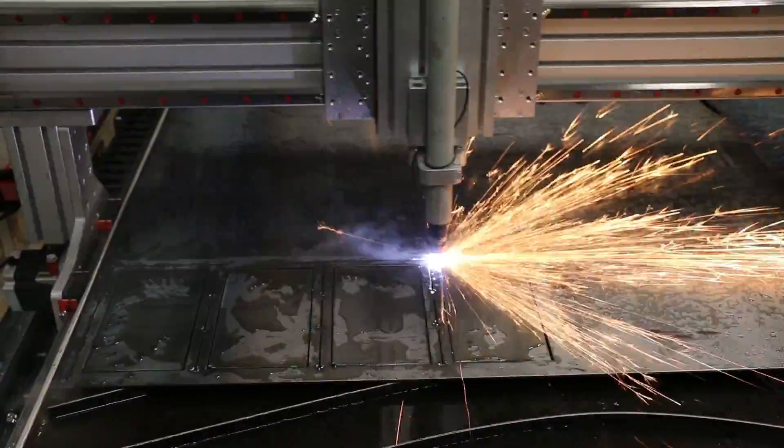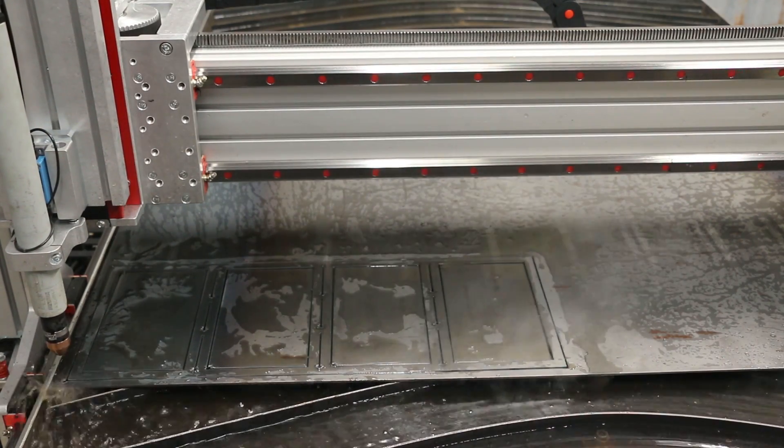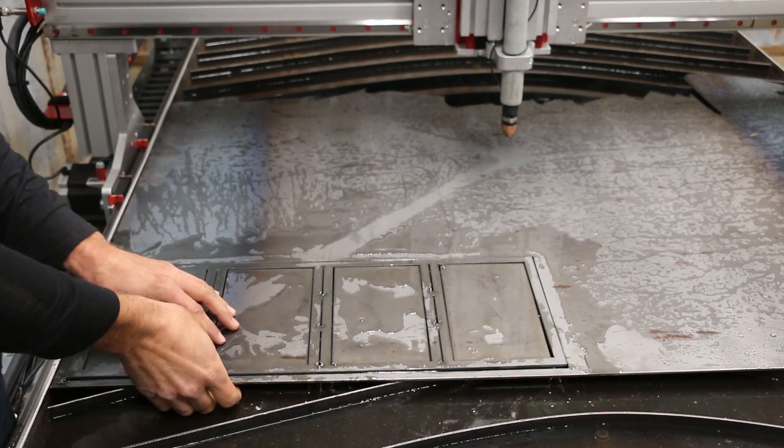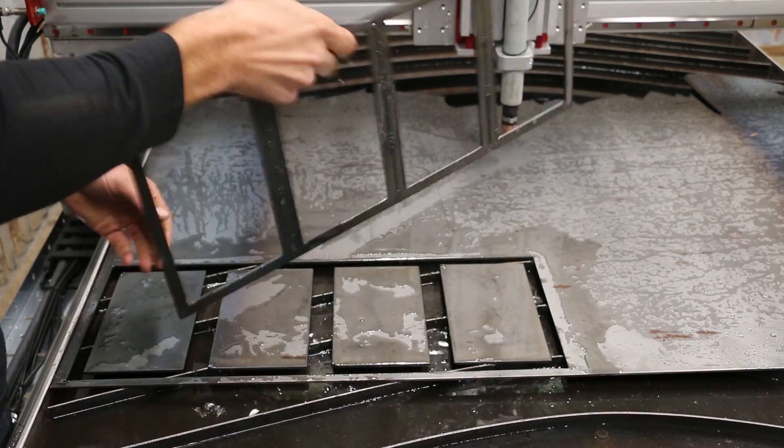One thing I didn't like about my frame design is that it wastes a lot of metal in the middle. But I think I'll be able to use these blanks again down the road on other projects, so it's not a total waste.